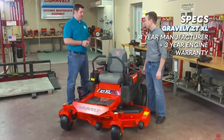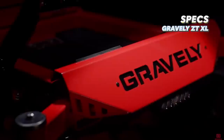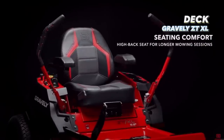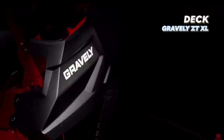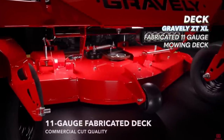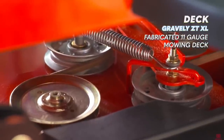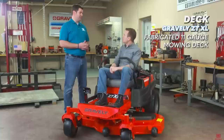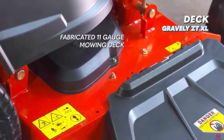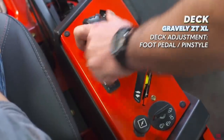Gravely provides a four-year 400 hour warranty for residential use, and the engine has a three-year manufacturer's warranty from Kawasaki, making it the best warranty available of the five mowers in this video. Like the Hustler, the Gravely ZT XL has an 11 gauge fabricated steel mowing deck, which is on the lighter side — although it seems to have had a 10 gauge steel construction for last year's model, so that's a pretty big downgrade.